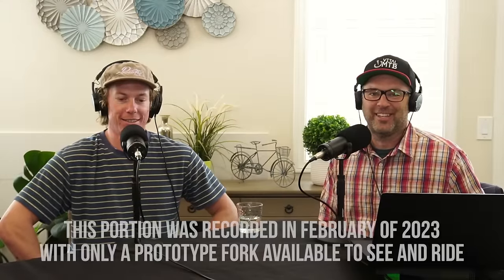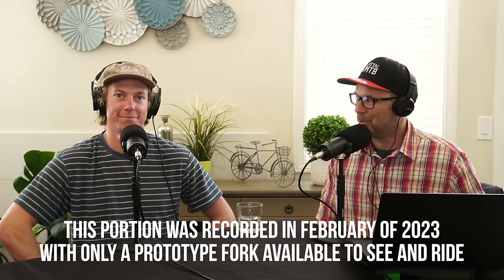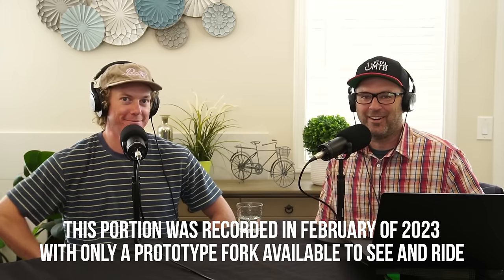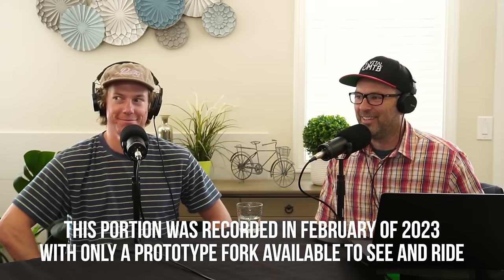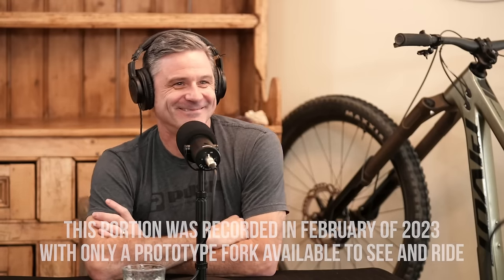Welcome, mountain bikers. Thanks for tuning into the Inside Line podcast. I'm your host Sean Spomer, here with Jason Schroeder, Vital MTB tech editor, and we have a returning guest today — Mr. Darren Murphy of Push Industries — with something pretty special over his left shoulder. There's a Push fork back there. That is the long-talked-about, rumored Push fork. It's finally here.